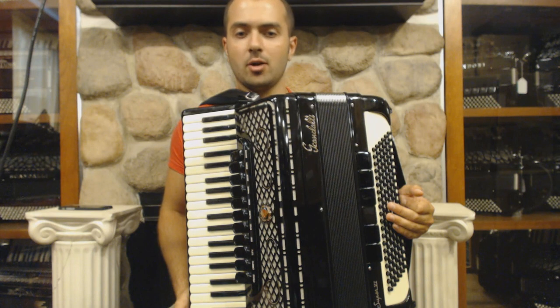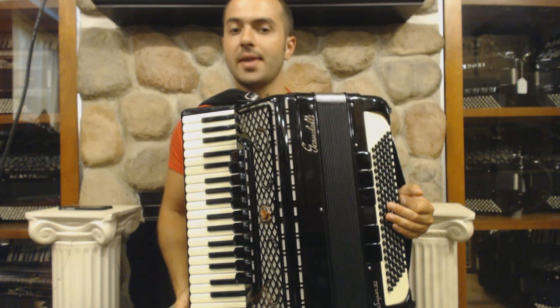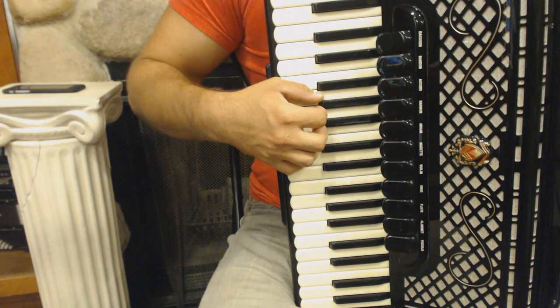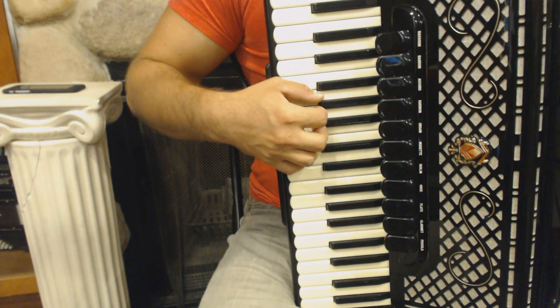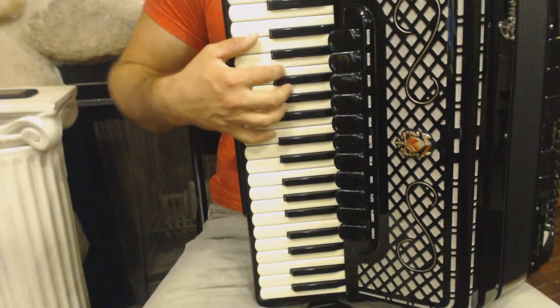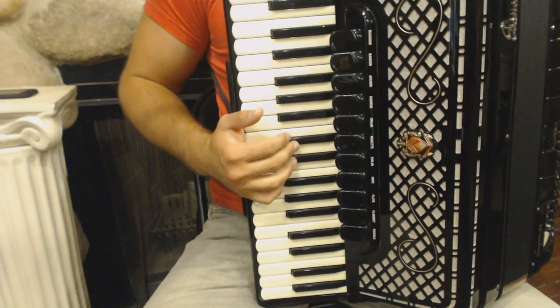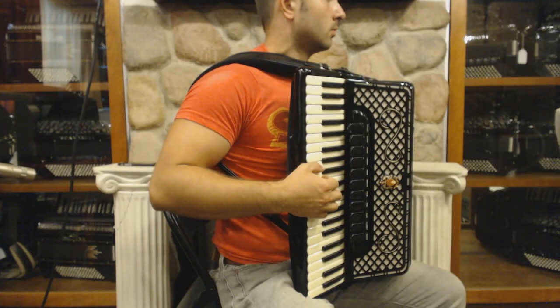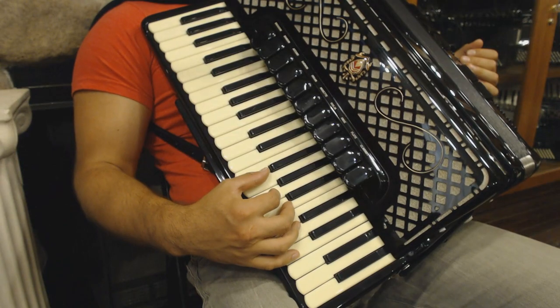Let me also speak about the right elbow position and about the instrument position. The elbow position should be like this — not like this or even this. Also it is important to stand straight with the accordion, not like this.